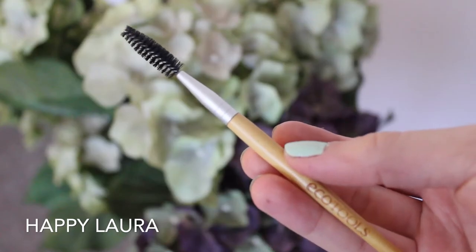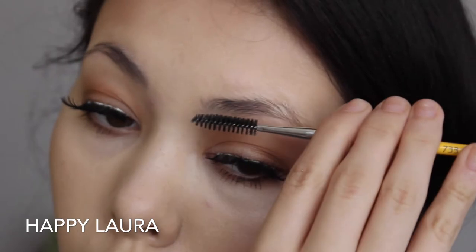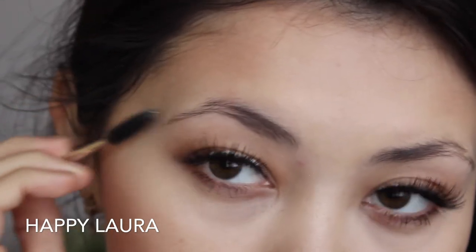So I start off by using a spoolie wand such as this one here, and I just comb through my eyebrows. This step just allows for all my brow hairs to be facing the same way and just easier to maintain overall.